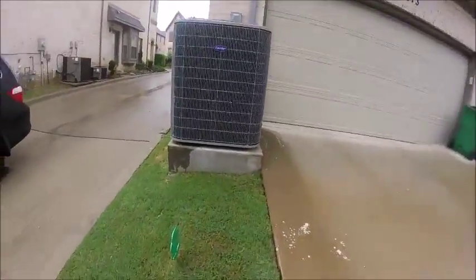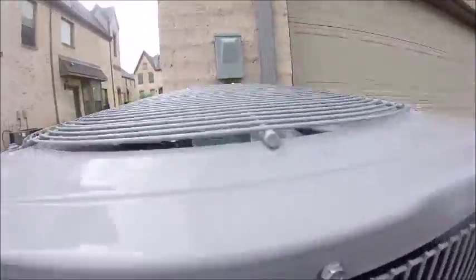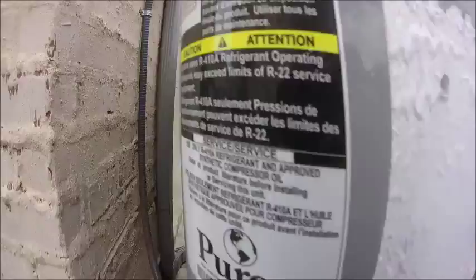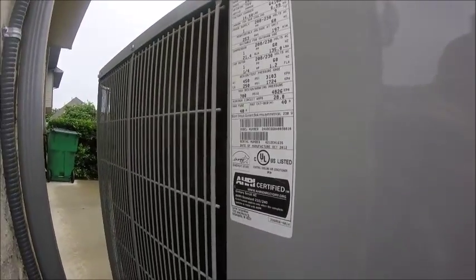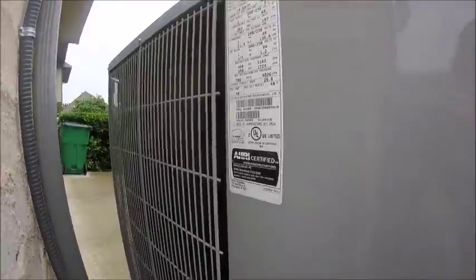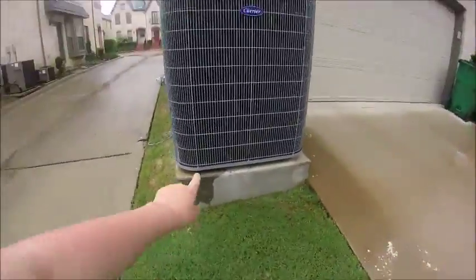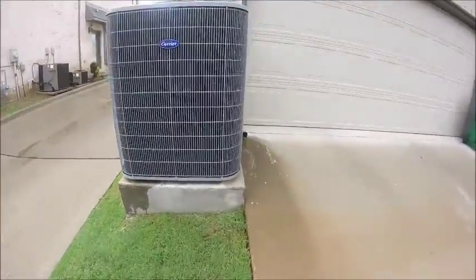This is a Carrier Comfort Series Air Conditioner, which is really tall — taller than me. It is from 2012, it is a 5.5 ton unit. It's pretty big and it's up on a big mounting pad, that's why it's taller than me. Plus it's up on a hill.